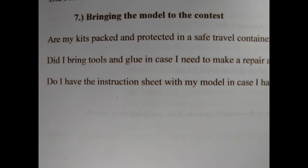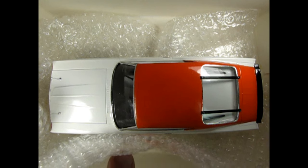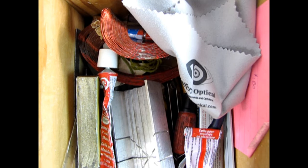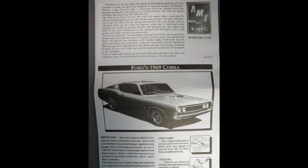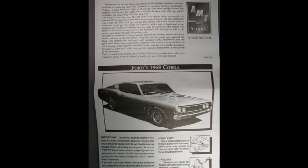Part 7: Bringing the model to the contest. Item 53: Are my kits packed and protected in a safe travel container? Did I bring tools and glue in case I need to make a repair at the contest? Item 54: Do I have the instruction sheet with my model in case I have to show my steps to the judges? And finally, did you make sure you did everything on this checklist and checked it off?